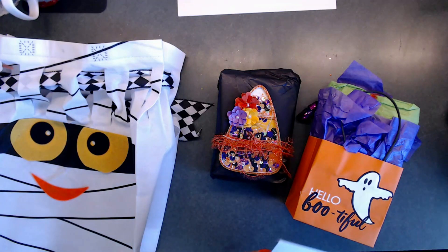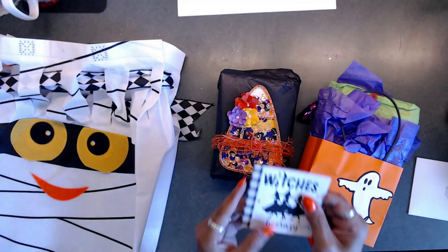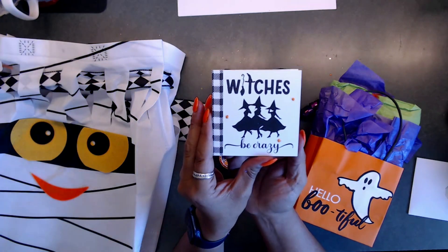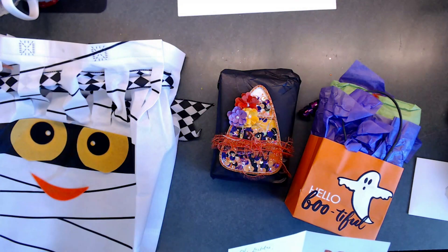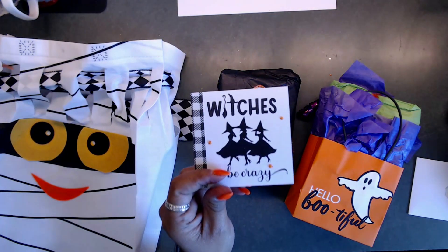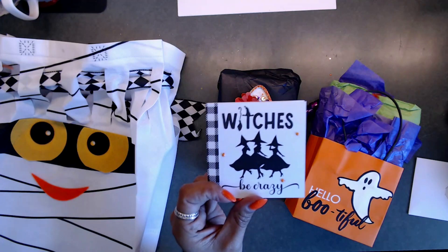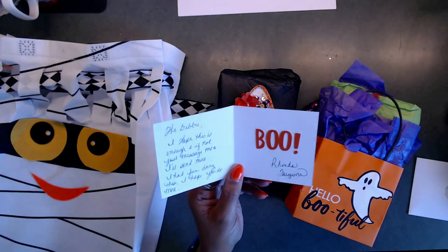So pretty! She also made me a little card. It says 'Witches be crazy' - I love that, that's right, we are crazy! She also put in the money for her packaging. This is her card - 'Witches be crazy' - I absolutely love it!